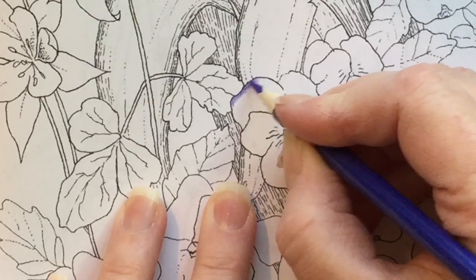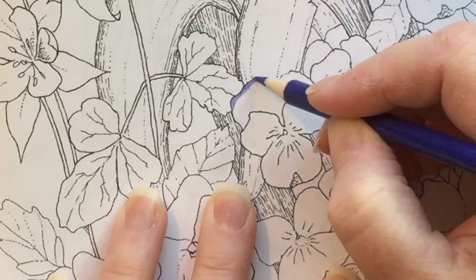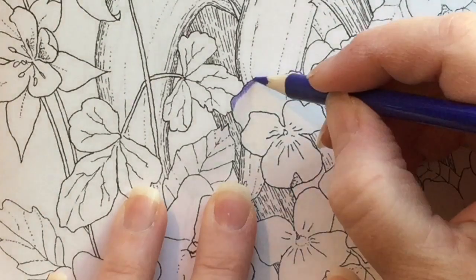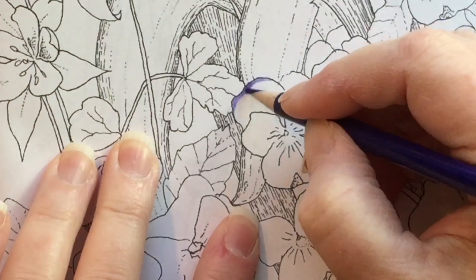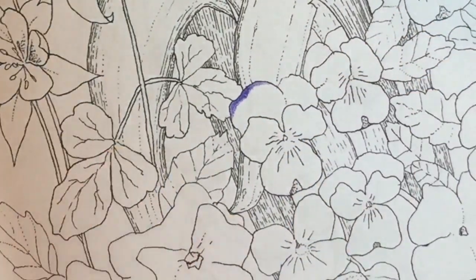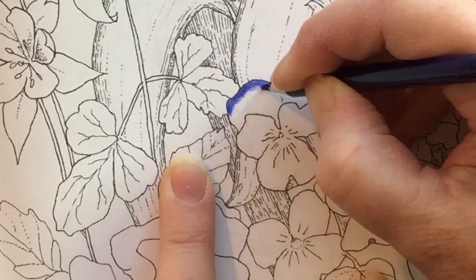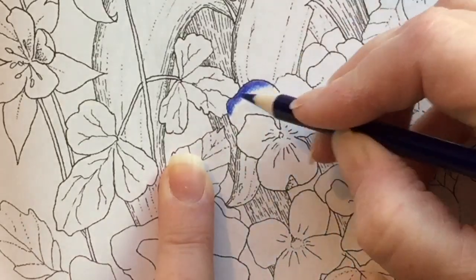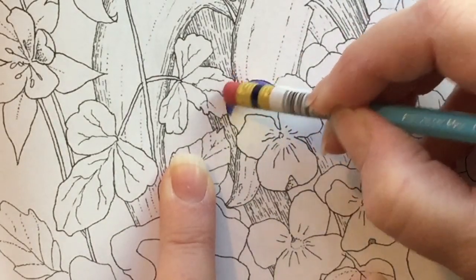You get an accurate reading of the colors and then you can put the number next to it, because they don't have names. I'm going to be coloring in one of my coloring books called Coloring Dreams, and I chose a picture with lots of flowers on it because I figured I could literally use every color.